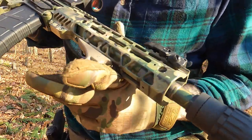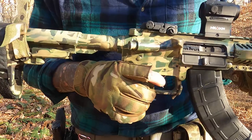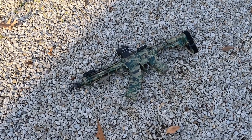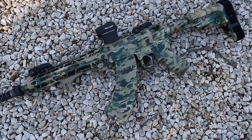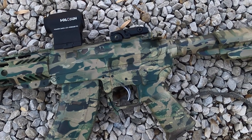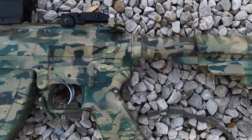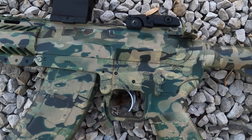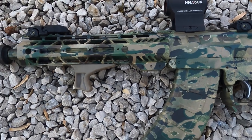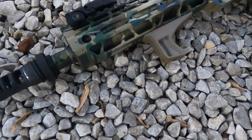I've only shot about 300 rounds through the adjustable gas block but I'm liking it. If I were to give the KS-47 by Palmetto State Armory a grade brand new out of the box, I'd give it a C — mostly due to the trigger giving light primer strikes. For a brand new gun nowadays that's really unacceptable, but luckily it's an easy fix: replace it with an AR trigger or just swap in a heavier hammer spring.